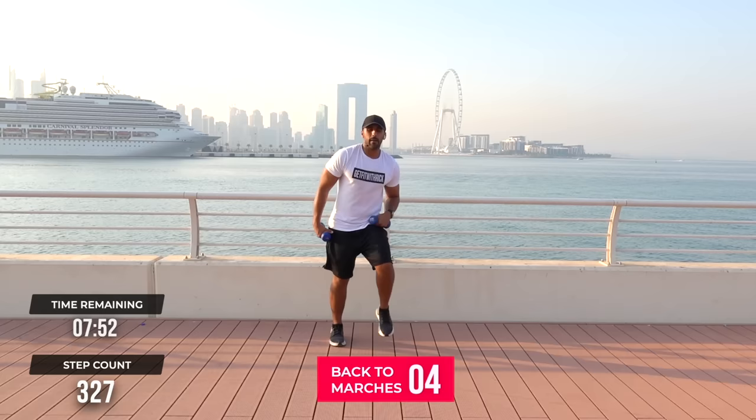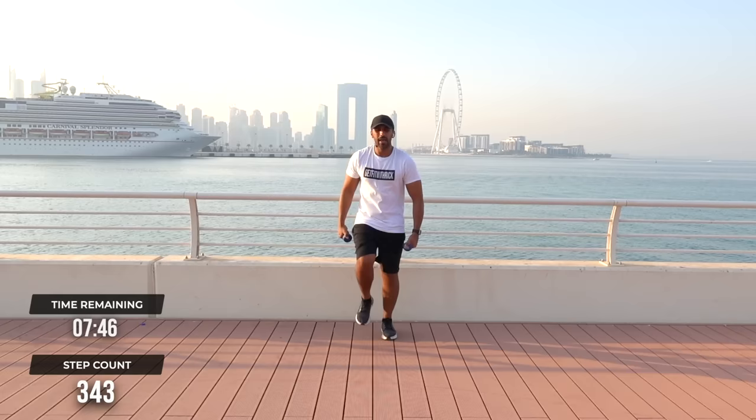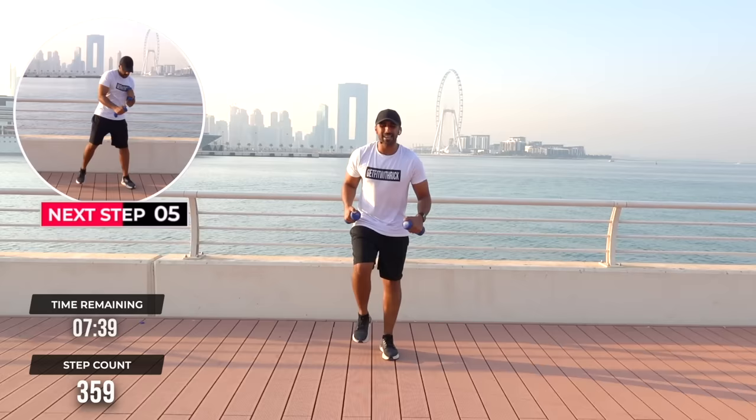March out in 3, 2, 1. March it out. Don't forget to breathe here. If you want to take these arms out, go right ahead. I'm going to give you freedom to drink some water because you've got a dumbbell in your hand.